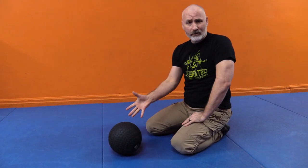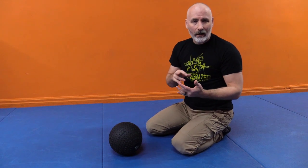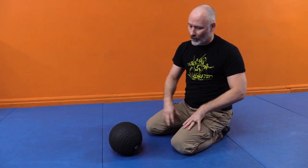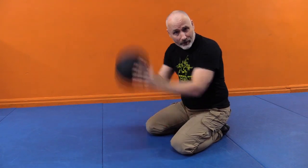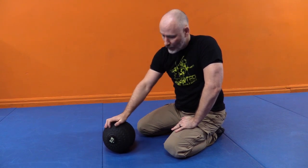For this drill, I'm going to be using a ball. Any kind of ball will do. In fact, you could use a pillow, a rolled up blanket, you could double up a focus mitt or two on the ground, a soccer ball, a basketball. Medicine balls are great as well. In this particular case, I'm using a tire tread slam ball. Slam balls, as the name suggests, are meant for slamming. What's nice about the slam ball is there's a little bit of grip on it.